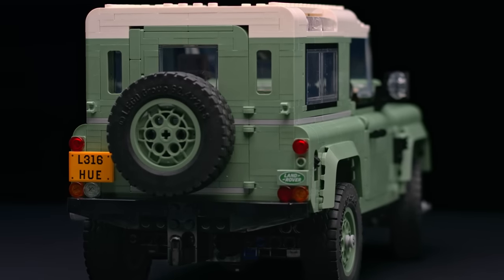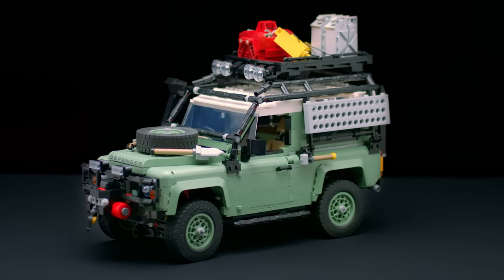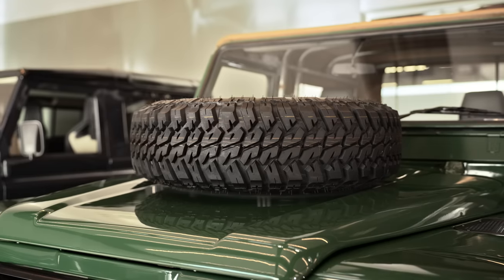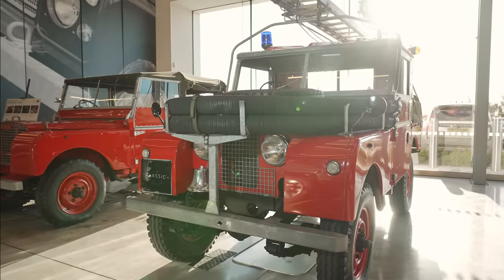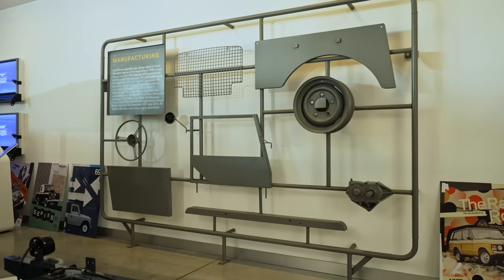The features on the LEGO model are incredibly authentic compared to the real vehicle. People always talk about the car as big LEGO — it's very modular and you can bolt things to it. When we were talking to the LEGO design team initially, they were really keen to explore that modular nature of the build.